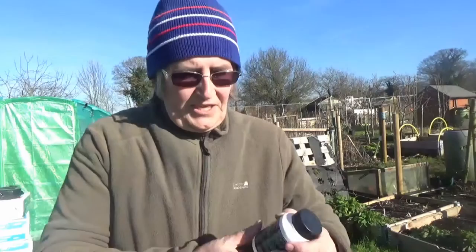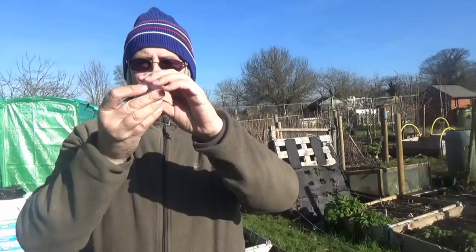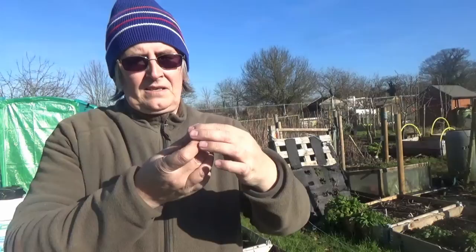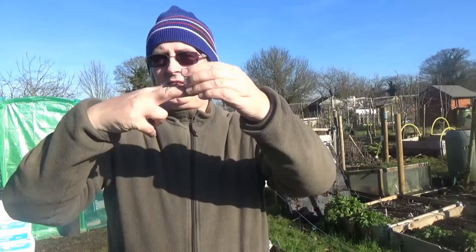Let me start again - I'm getting confused. You scrape all the way around the twig, get a little bit of this hormone rooting powder and rub it around - literally put your finger in and just rub it around. Then you get the globe and fill it up with some of that moss peat compost. It's got cutouts so the branch sticks through, you make sure it stays closed and the contents stay damp. After about eight weeks you'll get roots. Then you cut it off underneath - not above, underneath - open it out and plant it in a pot to grow on.